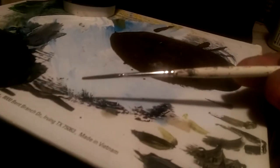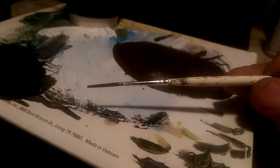You want to get yourself a script liner brush — it's called a liner brush. It looks like this. Okay, then you want to get your paint, whatever color you're gonna use.